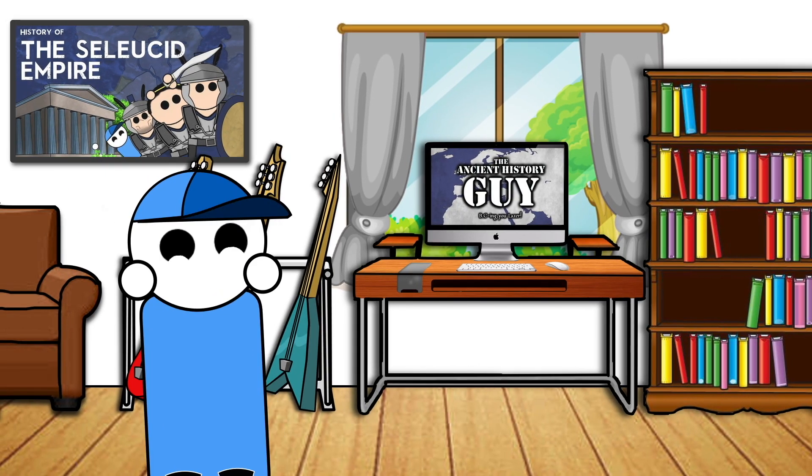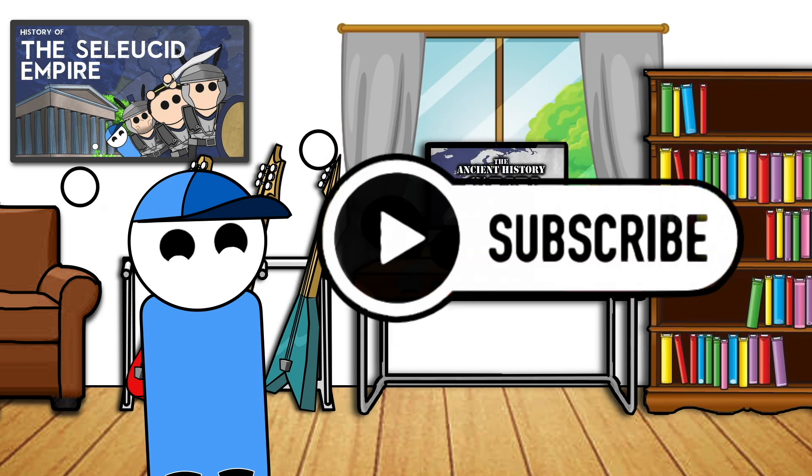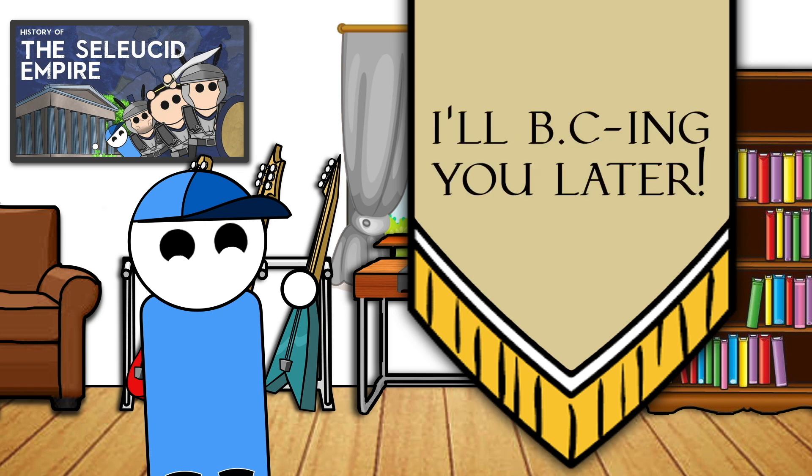Thank you for watching and listening to our videos. Be sure to like, comment and subscribe if you've enjoyed. All sources are listed and linked in the description below. I've been the Ancient History Guy, and as always, I'll be seeing you later.